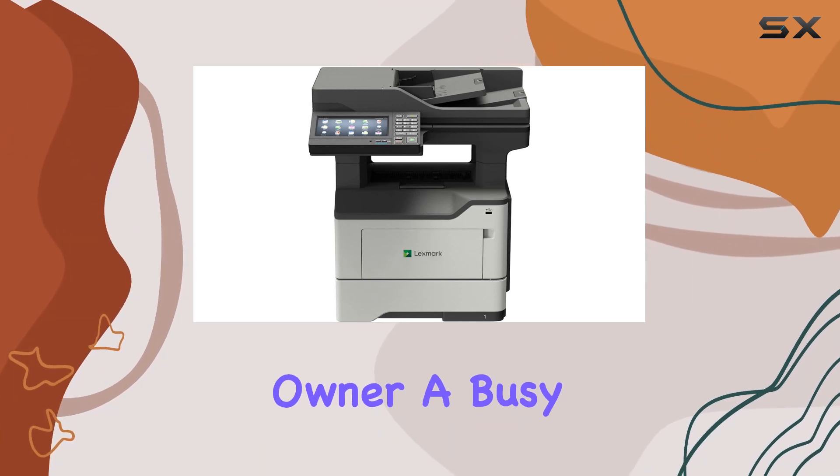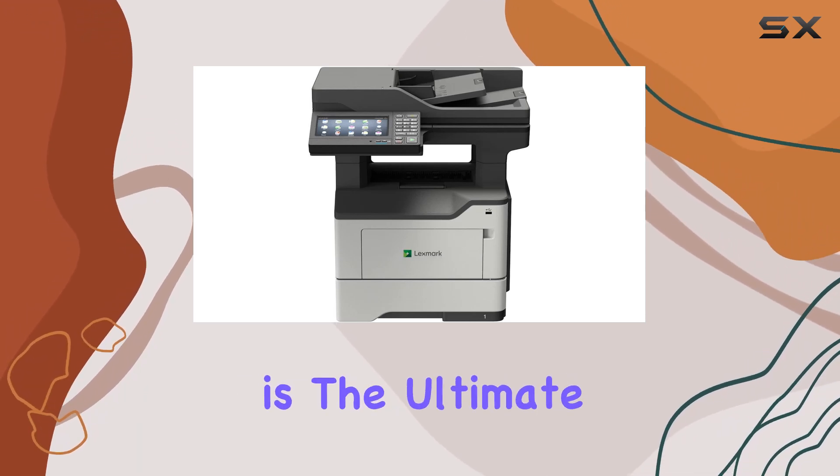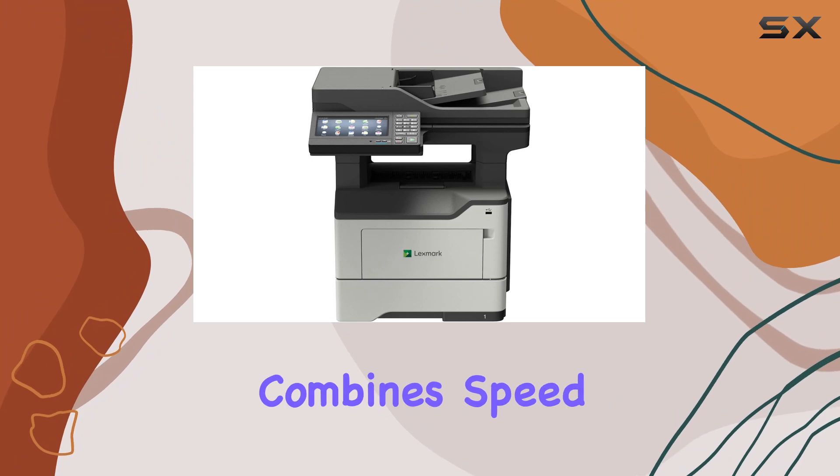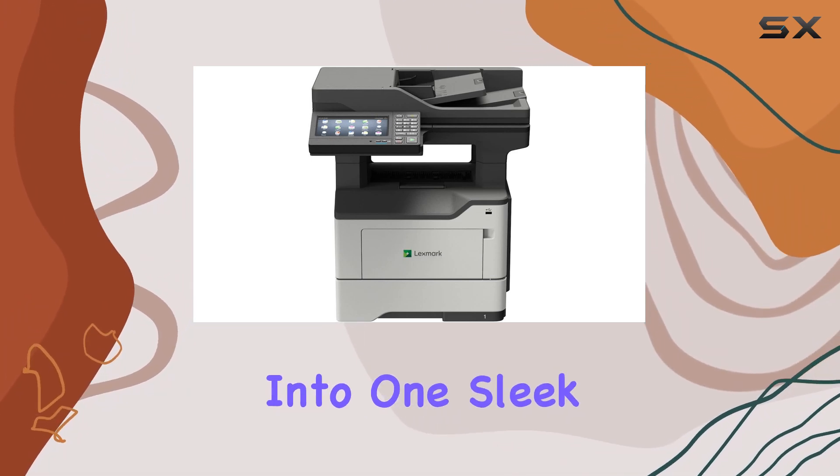Whether you're a small business owner, a busy professional, or anyone in between, the Lexmark XM3250 is the ultimate monochrome inkjet printer that combines speed, security, productivity, and durability into one sleek package.